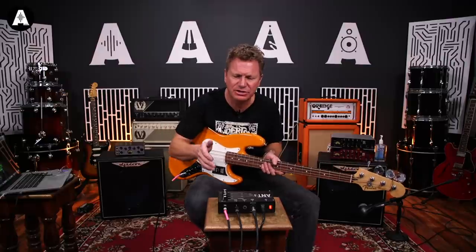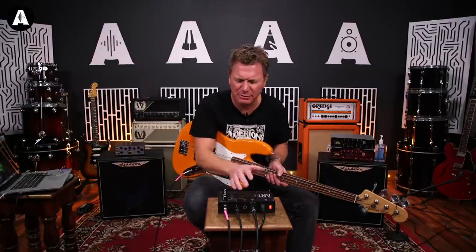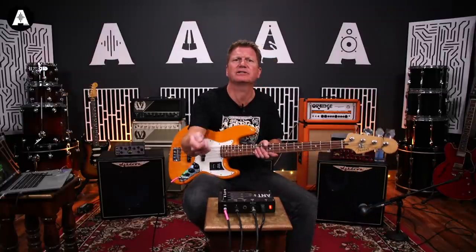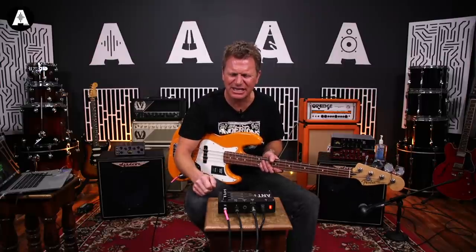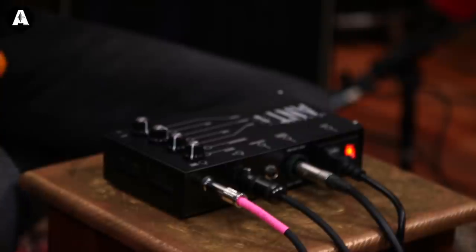It also functions as just a straightforward preamp. So if you want to record with it, you just forget about the power amp side - you can just come out of the DI and go straight into whatever you're recording into. And that gives you all your tonal shaping, your Ashdown sound right there.